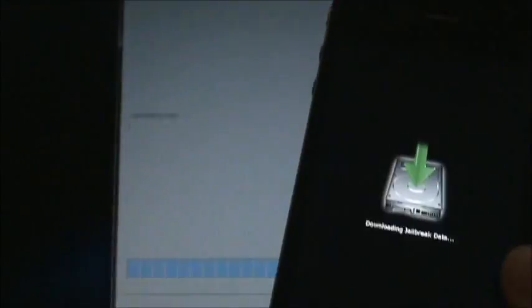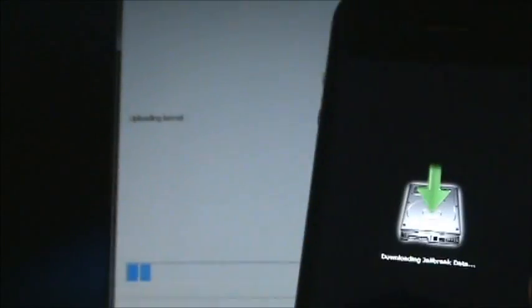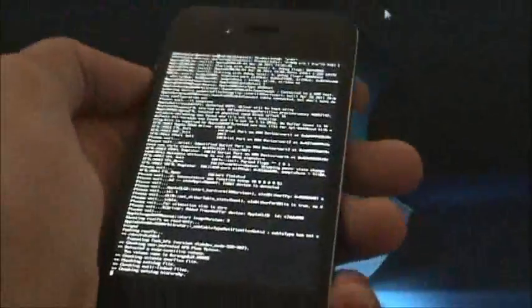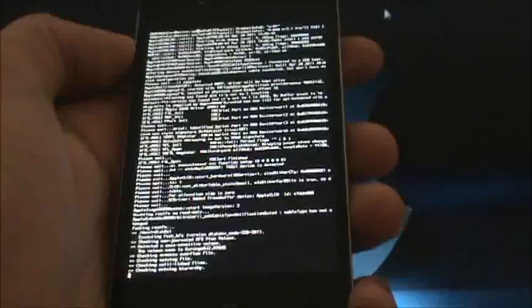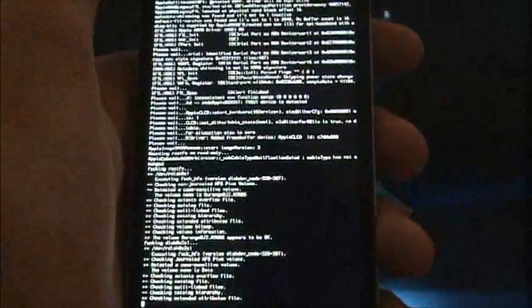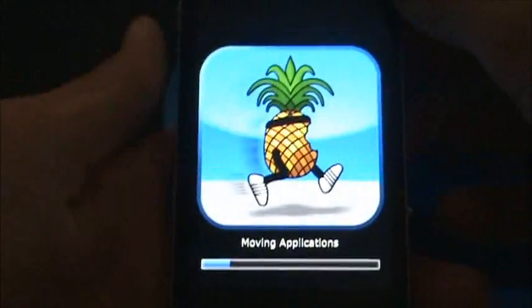So it'll say all this, and this should come up on your device. It'll say downloading jailbreak data, and RedSnow will still be doing its thing, so just wait for that. Then RedSnow will say done, so you can exit out of RedSnow and the rest of the process will take place on your device. Just a heads up — if it doesn't work the first time, a lot of people have trouble with this and it may take more than once. This is my second time actually trying to do this jailbreak and it's working right now.